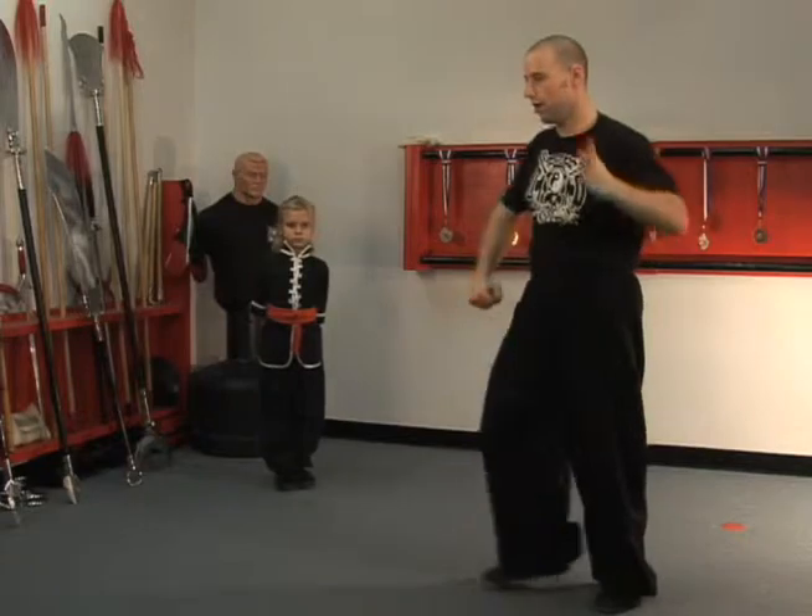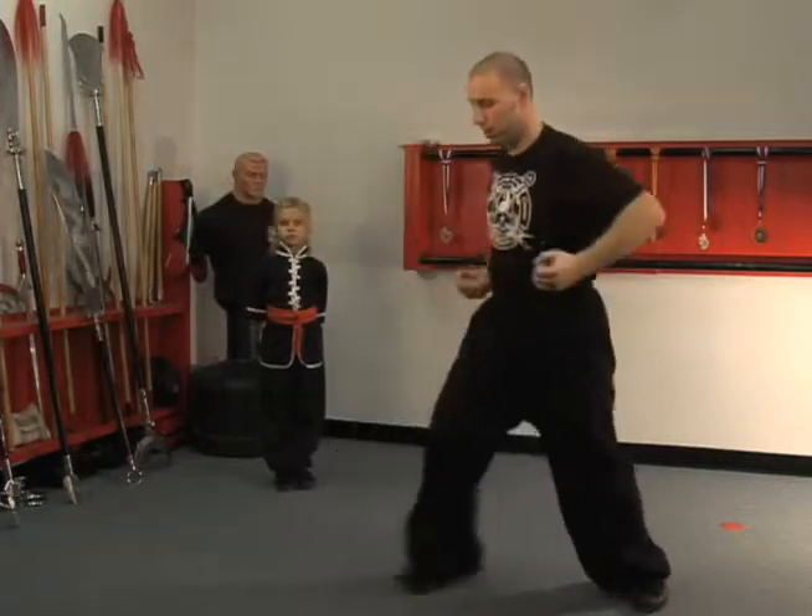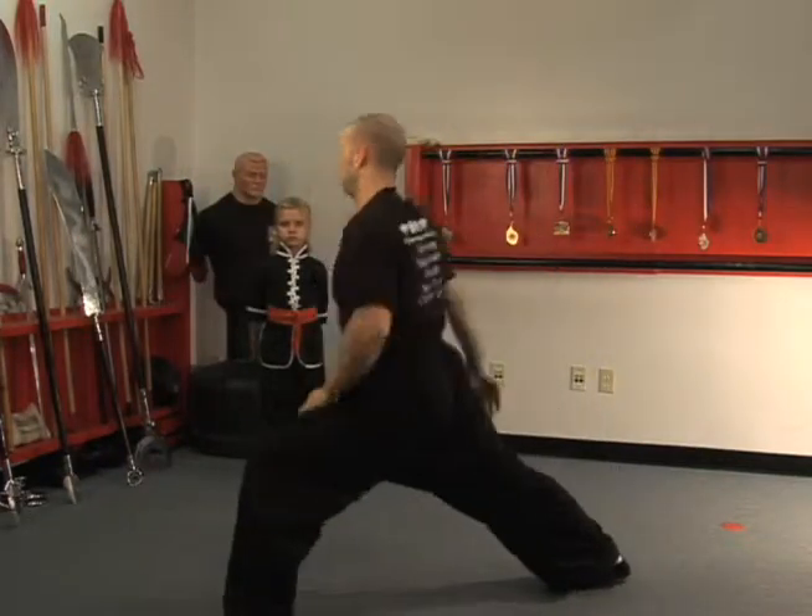A faster motion would be this one, and you can switch — two — okay, breathe.